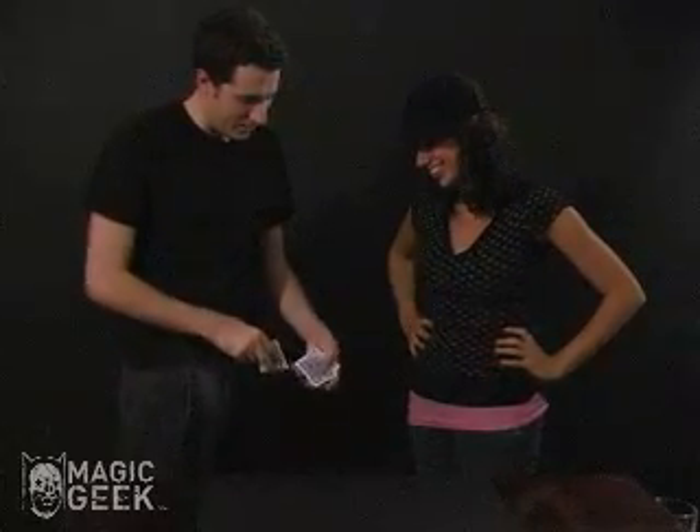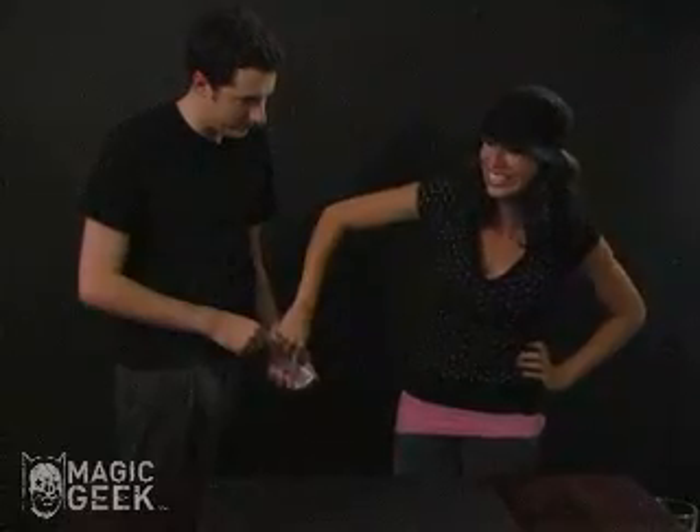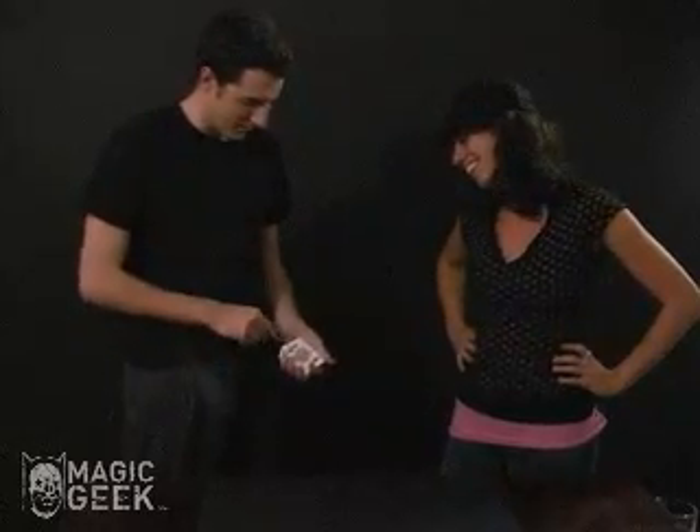I'll do it again. Take your card, put it in the middle just like that. And push right there. Do you want me to do it? Yeah. Okay. There it is right there.